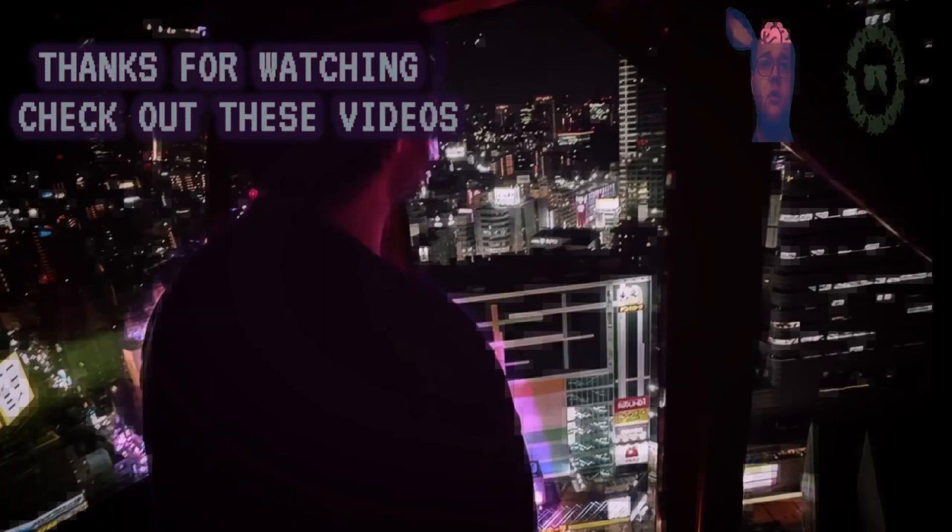Overall, highly recommended. Thank you for checking out today's video. Please like, comment, and subscribe, and I will see you all next time. LobotomizeLogan, out.